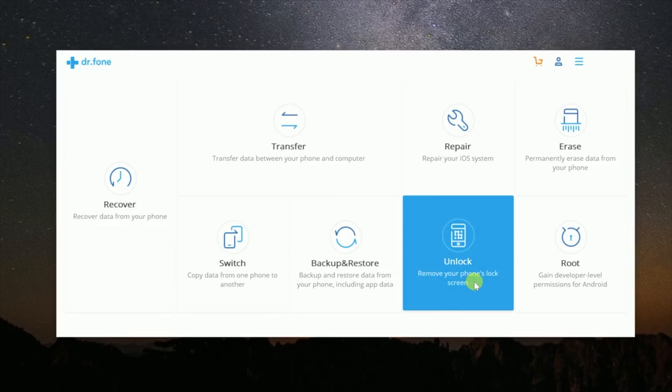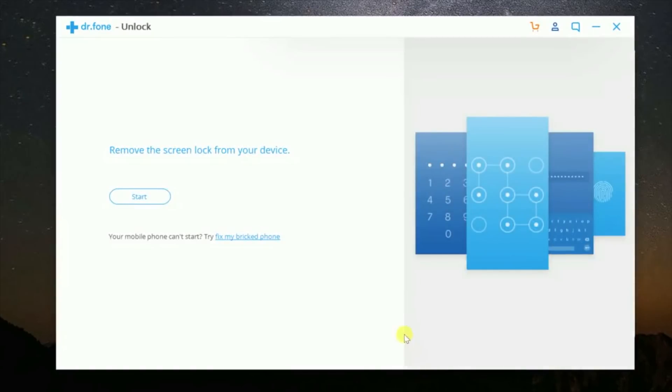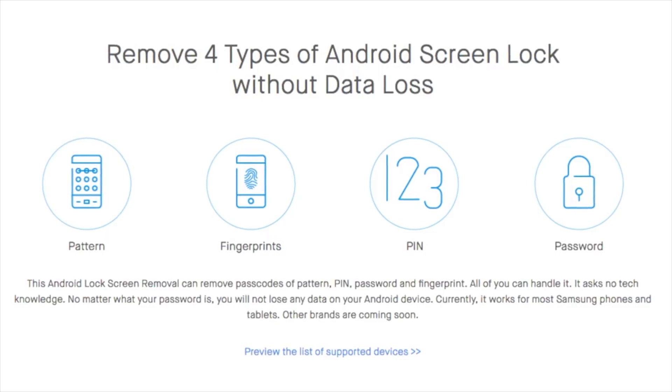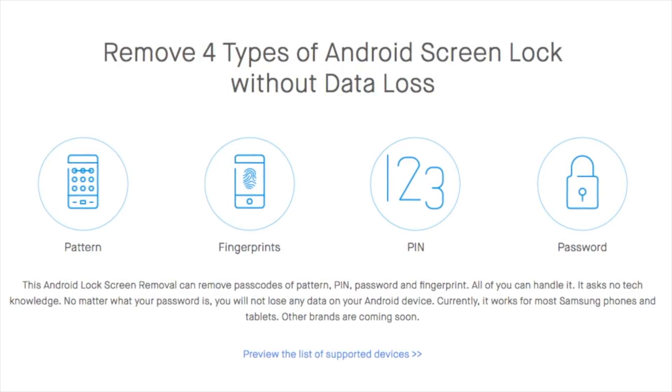Dr. Phone Unlocked for Android removes the hassle of trying to unlock your device without a password, and all in just five minutes. Dr. Phone can also remove four types of Android lock screens: patterns, fingerprints, pins, and passwords. So no matter what lock screen your Android device has, you won't have to worry about that with Dr. Phone.